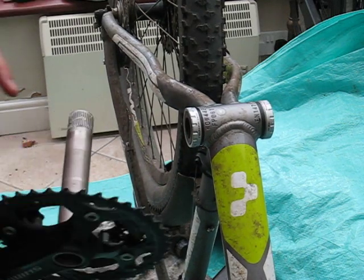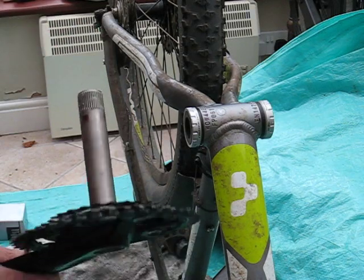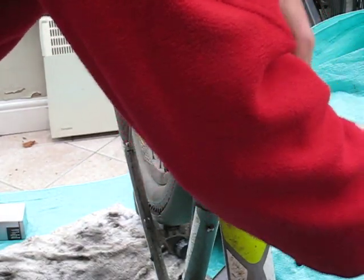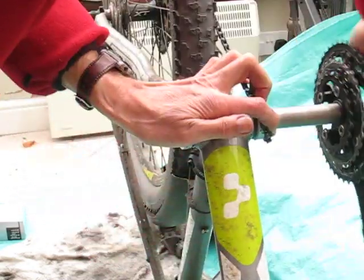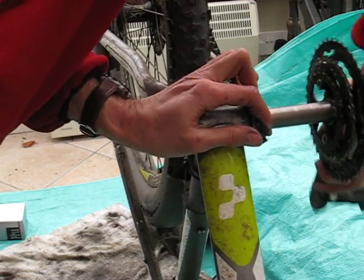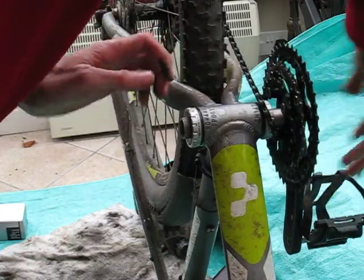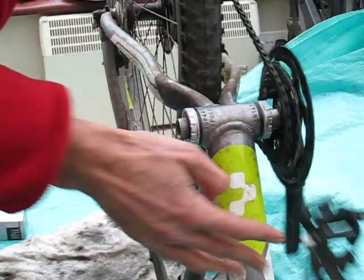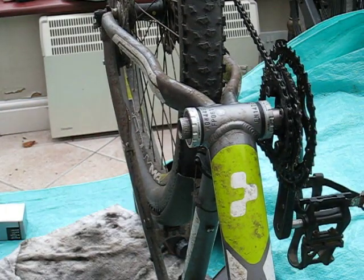I've pre-greased the end of the shaft here, and I'm going to feed through and pass the chain through. Put the chain into position.